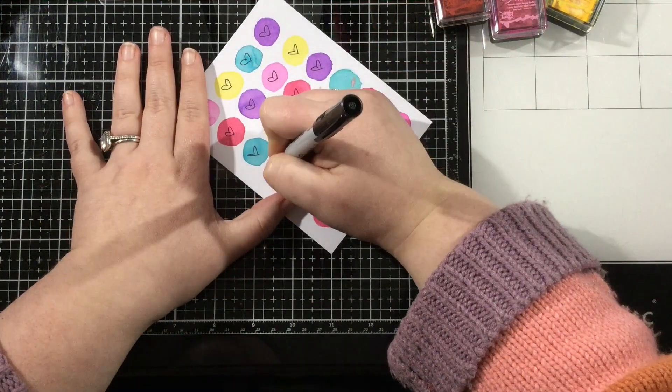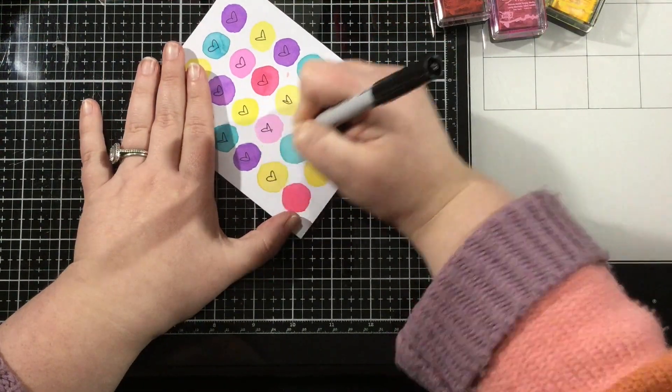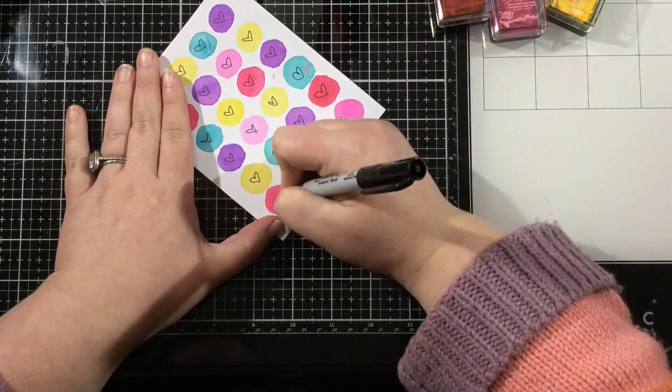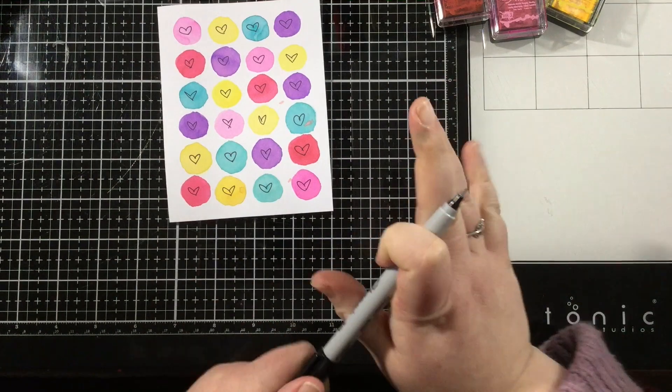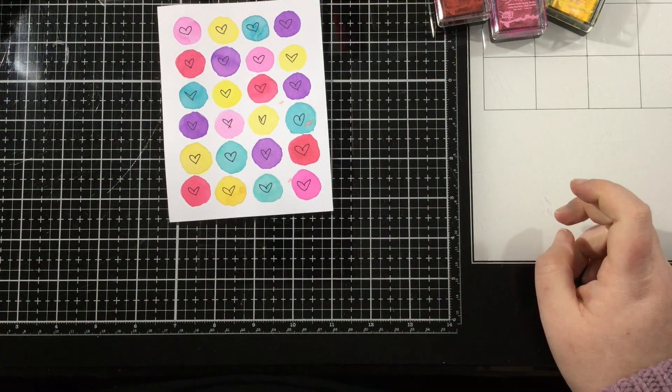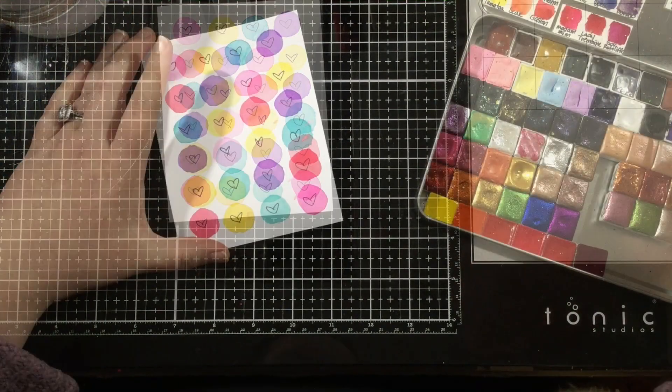Right now I'm taking a Sharpie, just a plain old fine tip Sharpie, and I'm drawing some hearts into my circles. You could do anything with this — if you didn't want to do a Valentine's Day card, this would be a great way to make some balloons if your circles were a little bit bigger and then freehand draw some strings or something, but I thought these would be cute with little hearts inside.